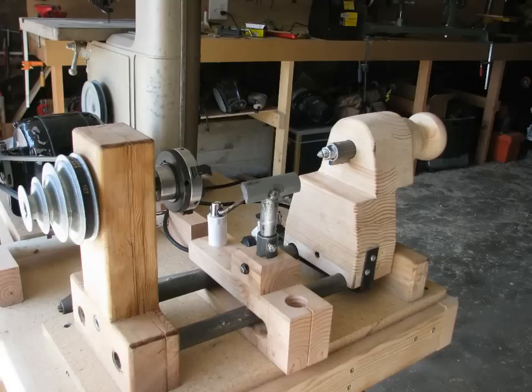You can buy a pretty good store-bought lathe for a couple hundred dollars these days, but the proud way is to design and build your own. What I'm going to show you how to build is about the size of a mini-lathe, or those little foot-powered lathes that were everywhere at the turn of the last century. So unless you do a lot of table legs and baseball bats, it'll do most of the work in a small shop.